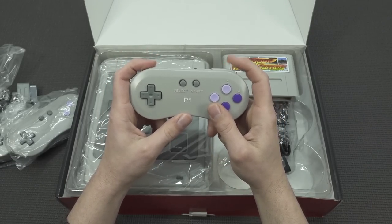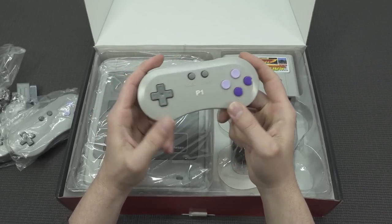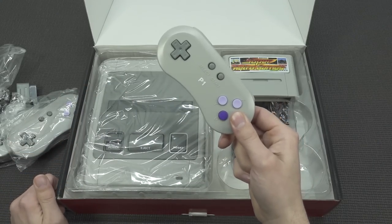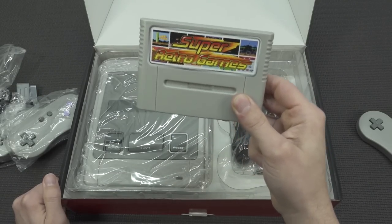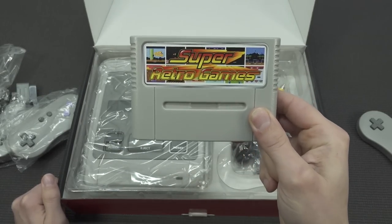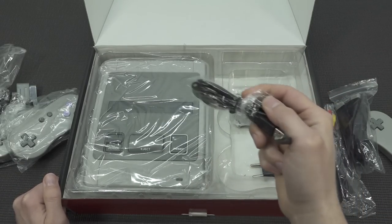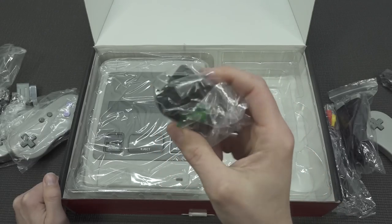You can feel and hear this clicky sound on the shoulder buttons that is not like the original. The D-pad feels okay, but later on I will tell you how my experience was. It works on two AAA batteries. You're going to get the Super Retro game — a unique multi-game card that so far only works on this particular system. It comes with HDMI cables and AV out cables.